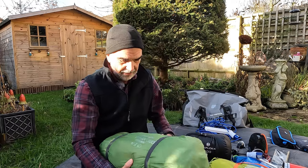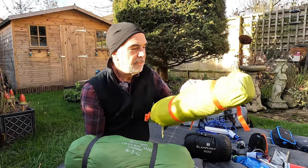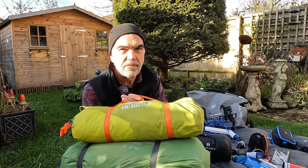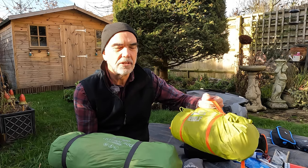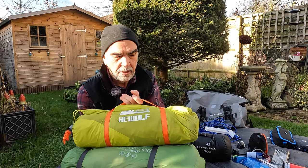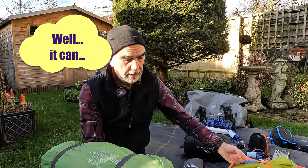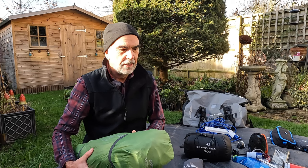Likewise the tent - this is the Vango Trifan 300, my three-person tent. This is a two-person tent, a He Wolf - a sort of generic make. I didn't find that very comfortable; it was just too cold in there, even in the British springtime. Again, there is a weight difference. Does it matter? Comfort factor - I'm comfortable whilst I'm camping, and we're talking one or two kilos saved and a few cubic centimetres. Does it really matter? Let's see it all set up.